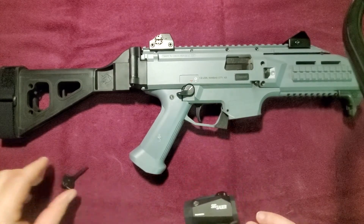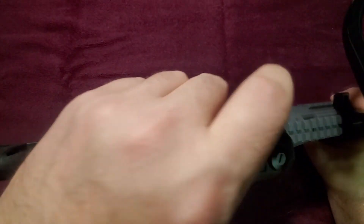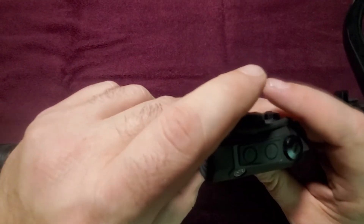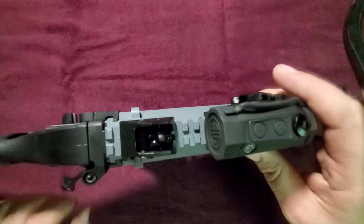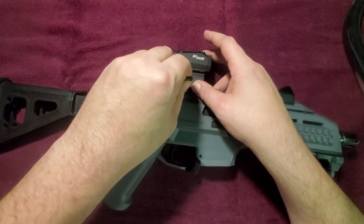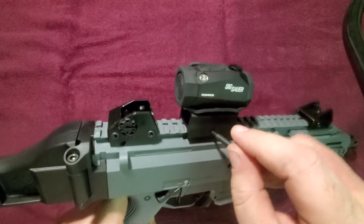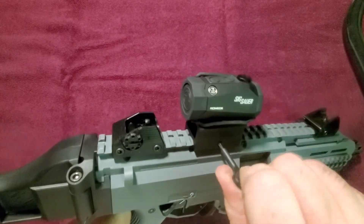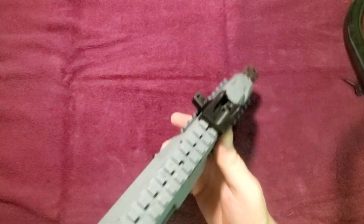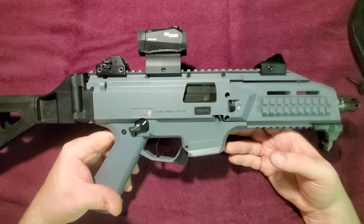One of the cool things is this thing mounts really fast. So if I don't like where it is — if I mount it at the range and it feels too close or too far — it's a very easy fix. We'll put it about here and screw her down nice and tight. That easy and that simple. I think it looks nice and adds to the overall look of the weapon. I think it looks pretty badass.